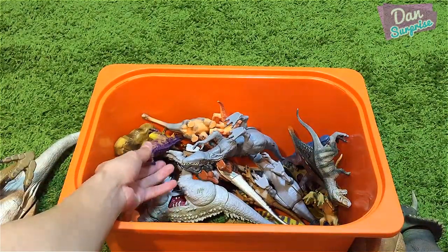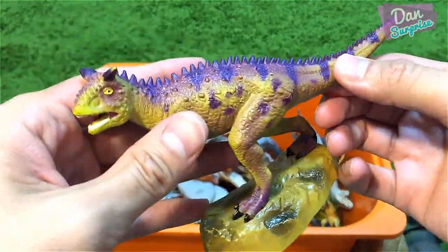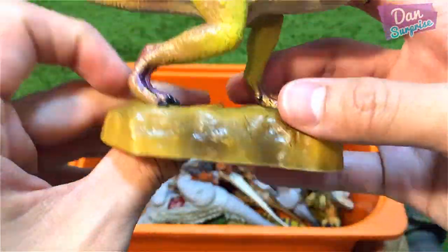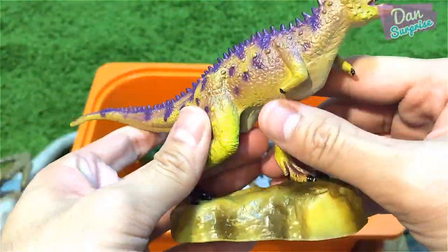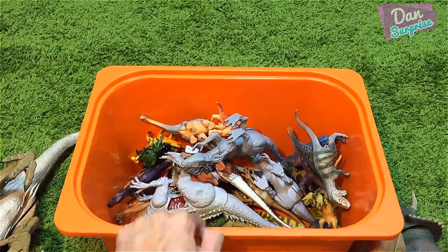Over here I have a Carnotaurus from Jowo — not the best looking Carnotaurus, not the most accurate. The arms look weird. It comes with a base rock, and there's no articulation at all — can't move the arms or the head.